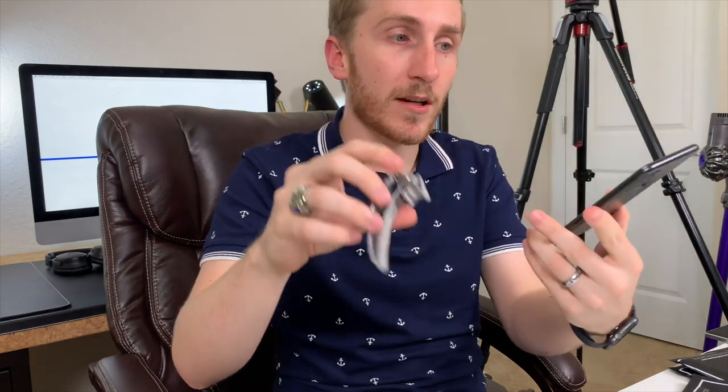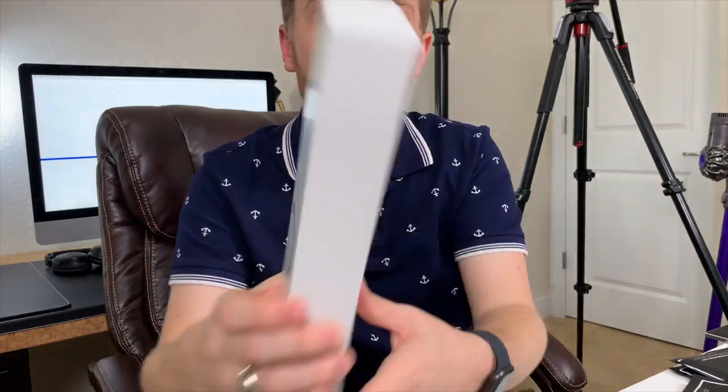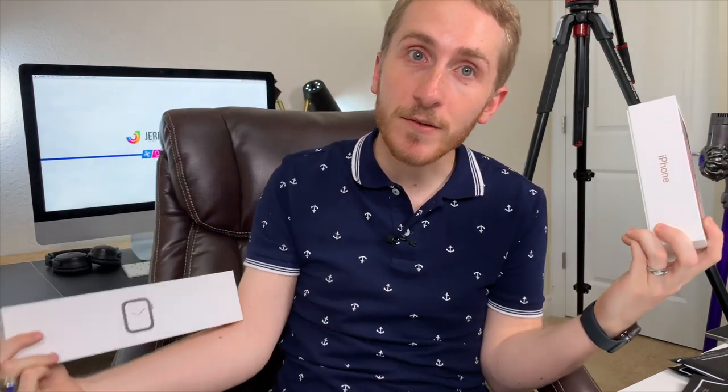Hey guys, I'm from the future - I'm from the end of the video. We just had a super lit time. We unboxed the Apple Watch 4, we unboxed the iPhone XS Max which I'm recording on right now, we unboxed some accessories for the iPhone XS Max. We compared the iPhone XS Max to the iPhone 7 Plus and Apple Watch 2. Get some popcorn, candy, soda, or water if you're healthy, and let's get started.